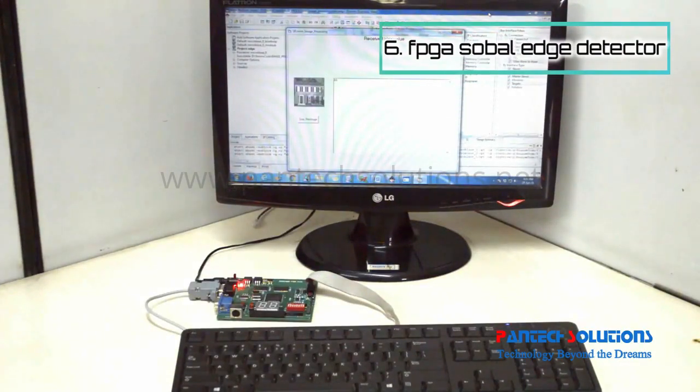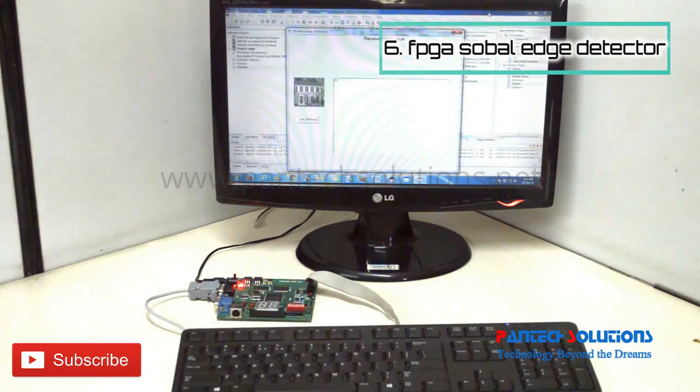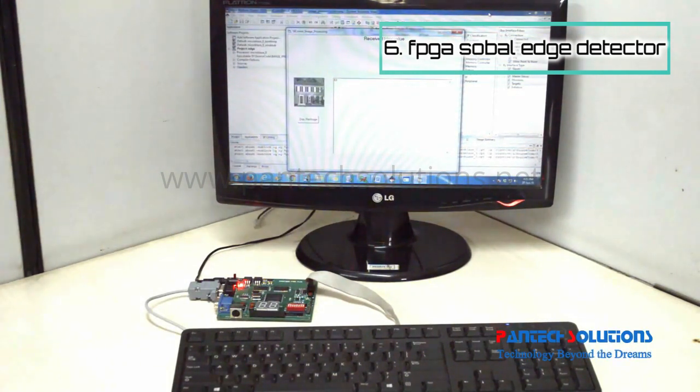In this project, we used Xilinx Platform Studio for implementation. A MicroBlaze soft core processor with C code for an edge detection algorithm is implemented using the Spartan 3i FPGA.